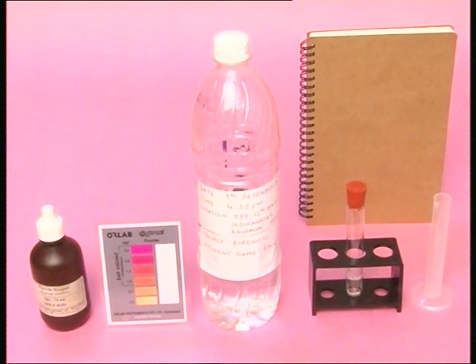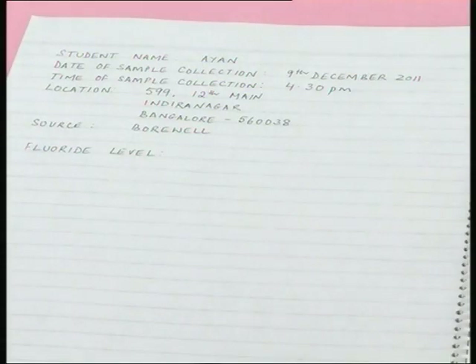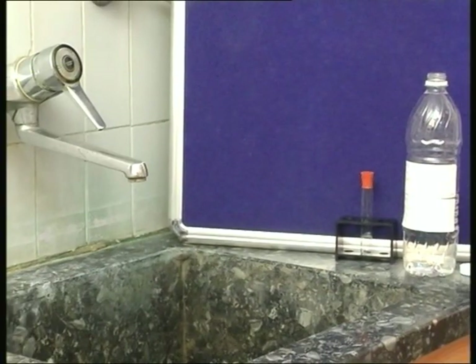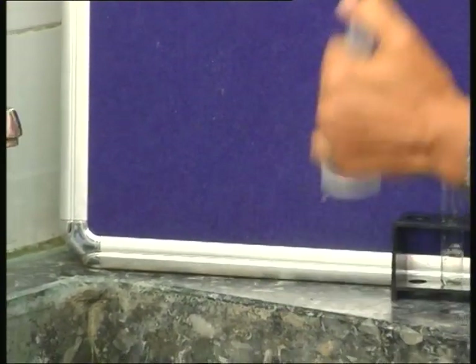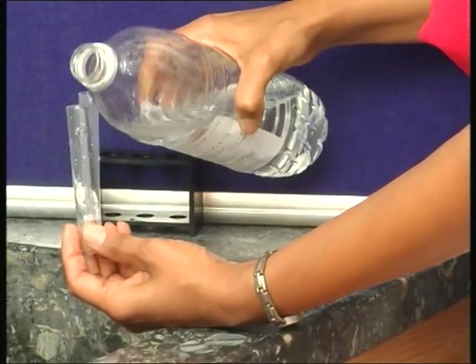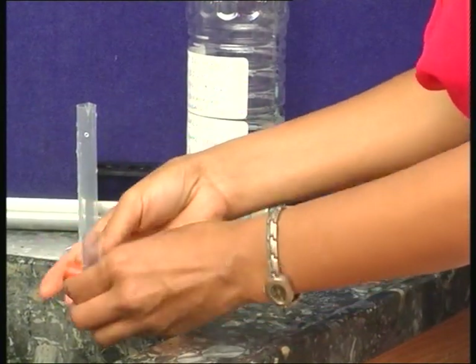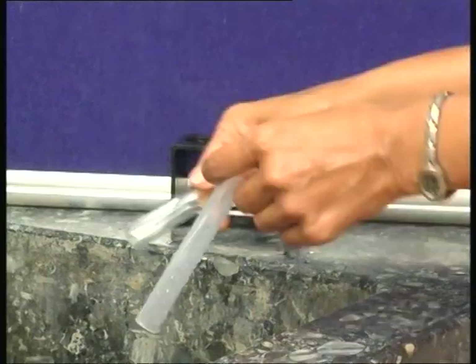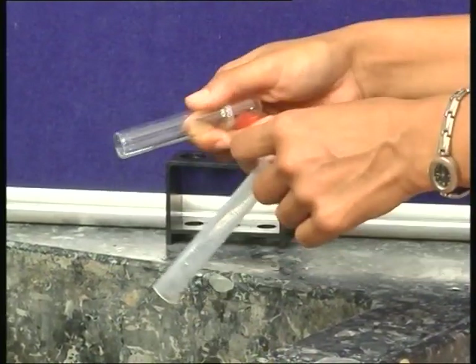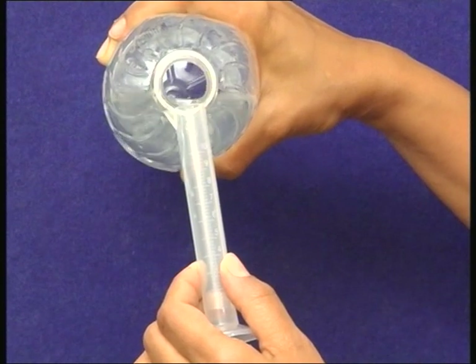In a notebook, write the date and time of water sample collection, and the location and type of the water source. Using a portion of the sample water, rinse the measuring cylinder. Also rinse the test tube and the rubber cork using a portion of sample water. Shake the measuring cylinder, test tube, and cork to remove as much of the residual water as possible. Then measure 4 ml of the water sample using the measuring cylinder.